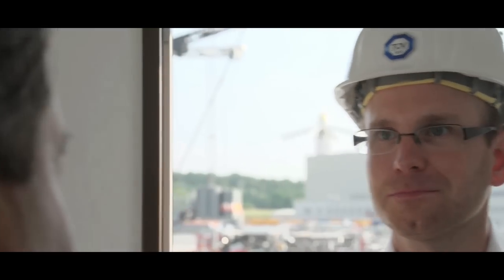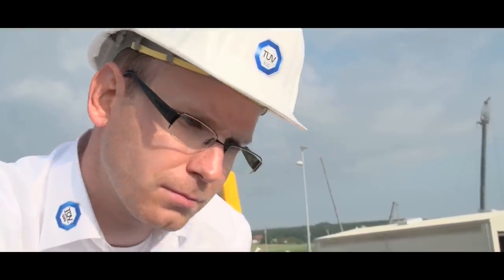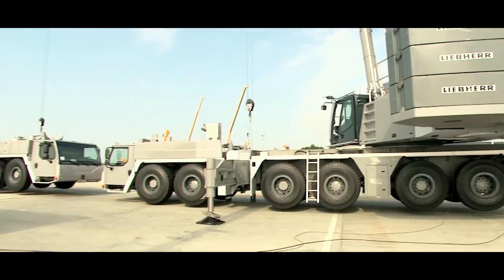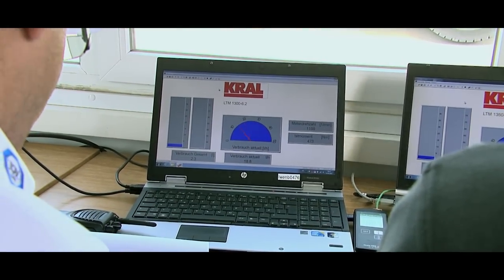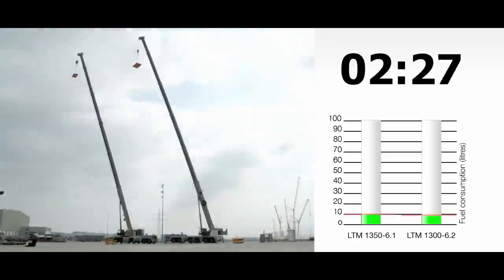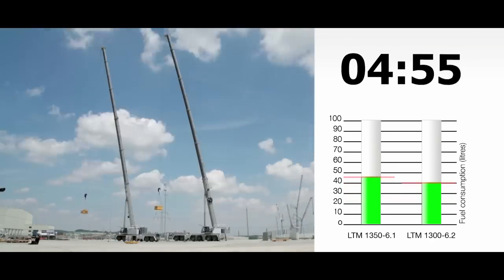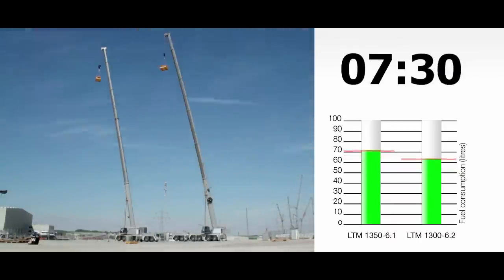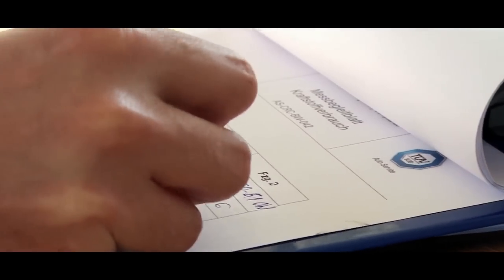Liebherr has proved how efficient this new drive concept is in a comprehensive practical test. The new single-engine crane was compared to a classic twin-engine crane, also a six-axle model, under the supervision of an independent expert. The test was conducted over a complete day using realistic work cycles, with an idling time of around 60%. The result: the new single-engine crane with eco mode needs less fuel than the comparable twin-engine crane in practical everyday work situations.